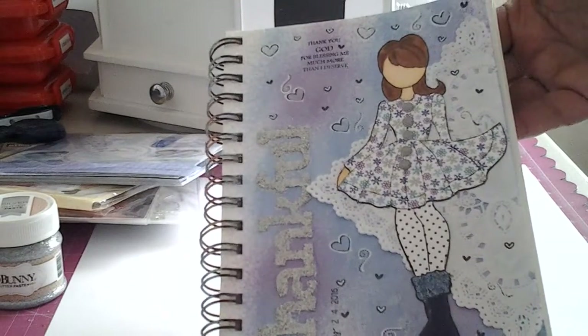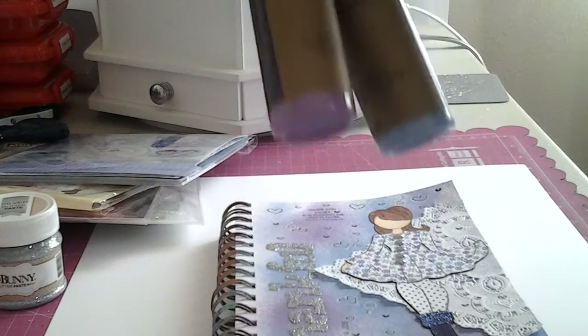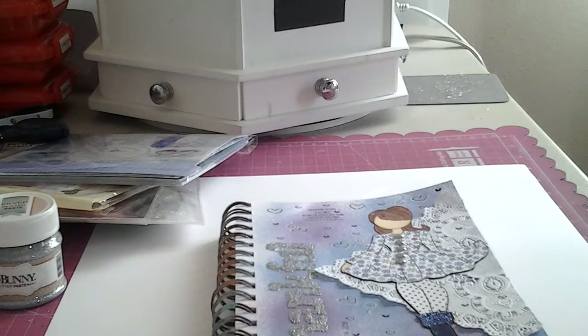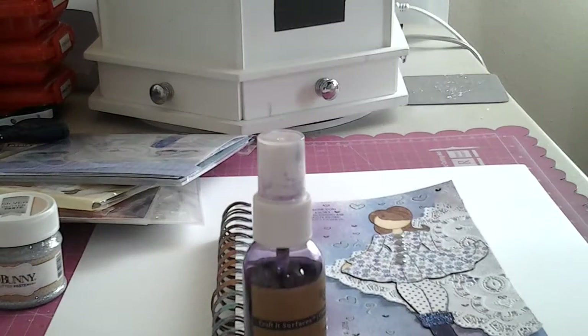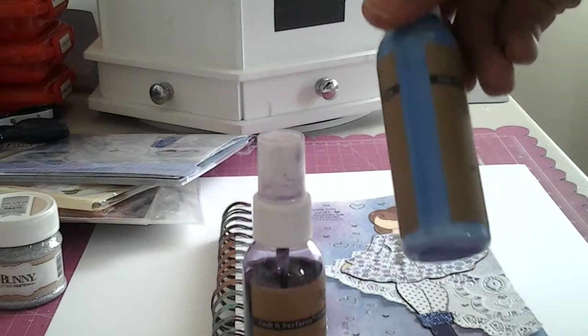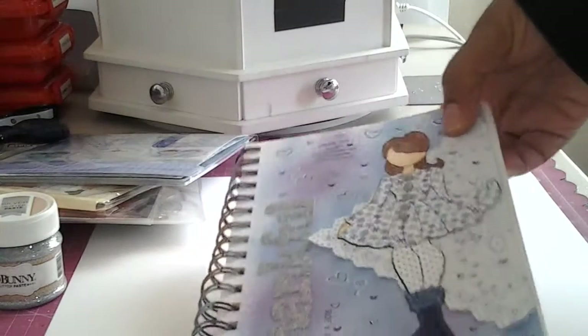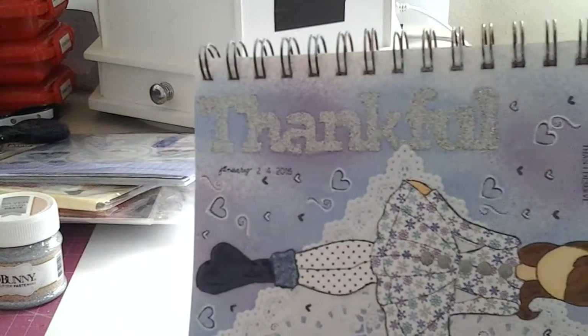Isn't she cute? And the sprays I used in the background are these two sprays by Recollections — this one is Hydrangea and this one is Glacier. They're really pretty. So that's what I used in the background. And there's the stencil — it's just Thankful.